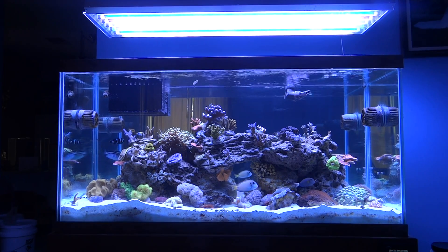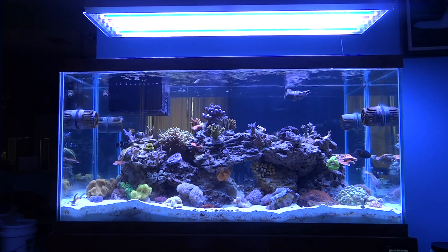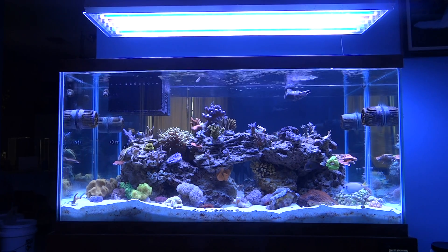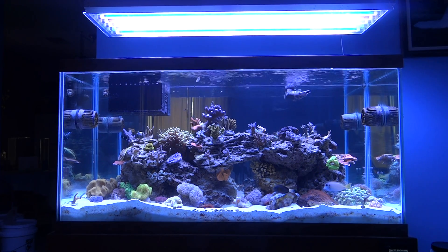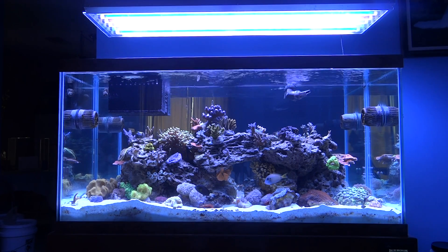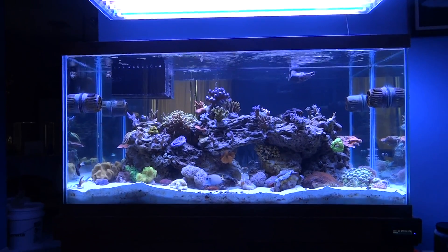Hello all, MK Wilson here with another update on my 90-gallon saltwater system. I had several subscribers ask me to do another video, so I'm going to give you one on my dreaded nemesis of this system — which was self-inflicted, I might add — and that would be cyanobacteria.